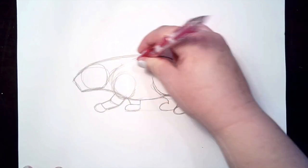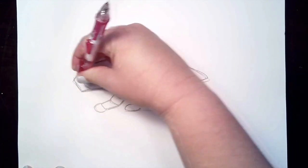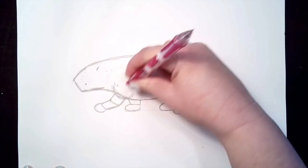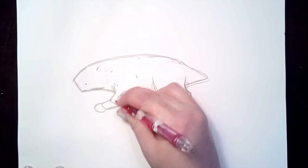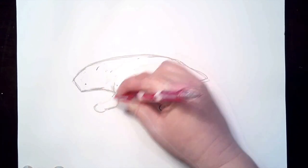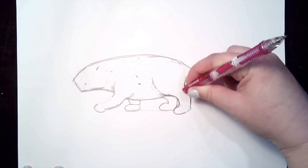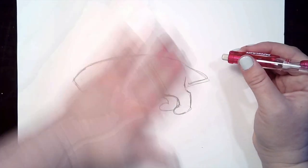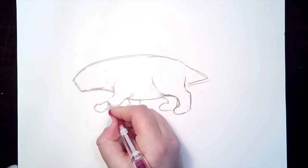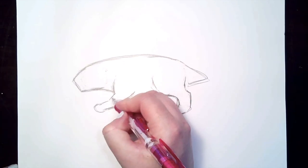Let's go ahead and get rid of the rest of our oval for the body shape, the circle shape for the head, part of our shoulder, and the lines inside of the arm. I'm just going to reinforce the lines that I want to keep.